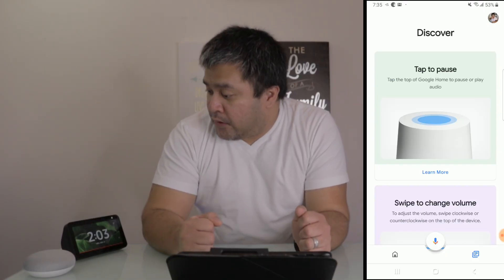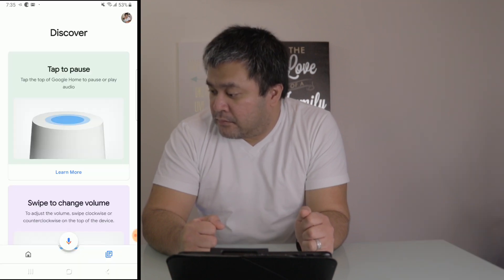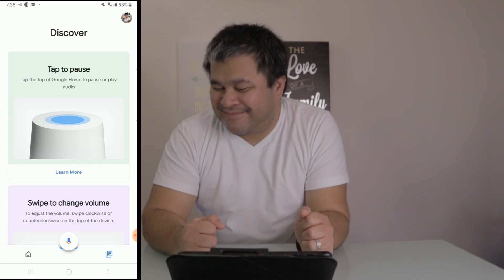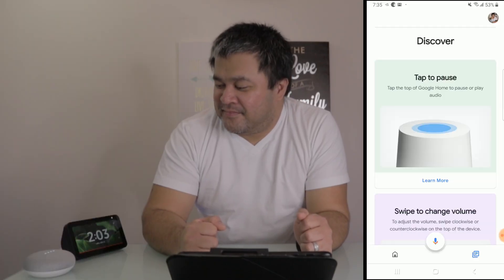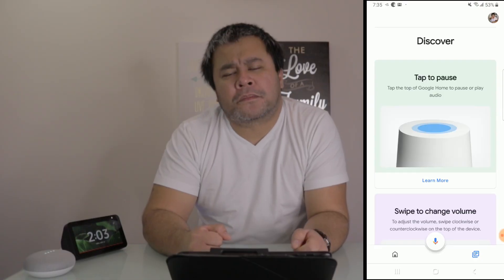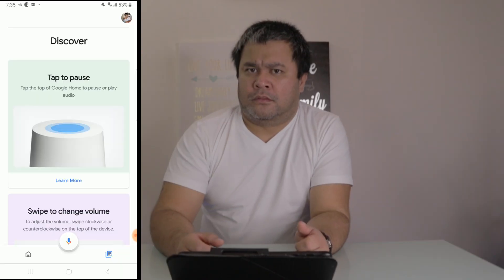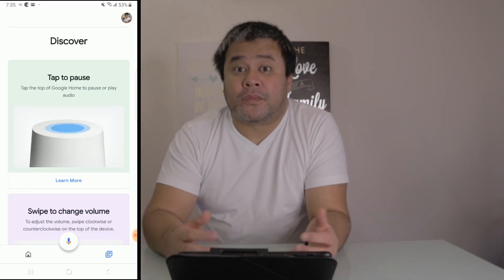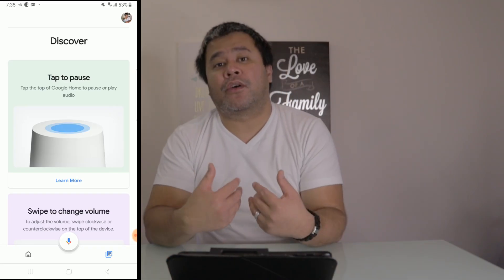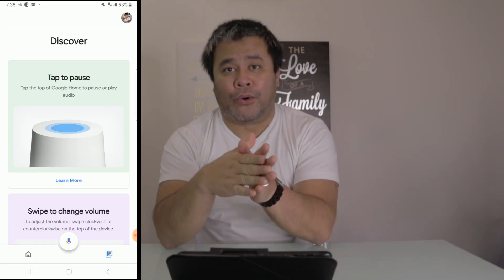Let's try it out. 'Hey Google, how are you?' — and the device responds. There you have it, ladies and gents — that's how you actually update your WiFi on your Google Home or Google Home Mini.